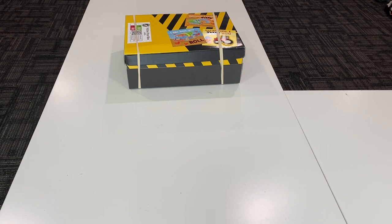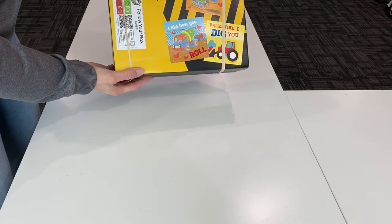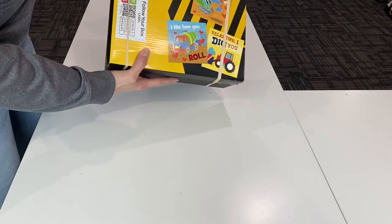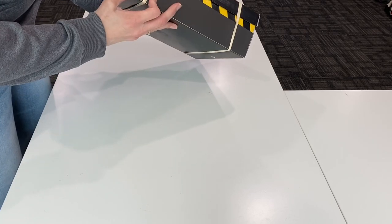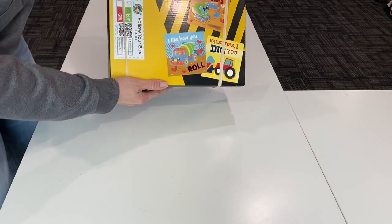Hi everybody, it's Emily with Live in a Shoe Box, and I'm at my church today. I thought I would show you another box that I've gotten packed. This one is a boys two to four box and it's a construction theme. I just took a regular shoe box — it's close to the same size as an OCC shoe box. It's wider on the bottom but thinner up and down, and I really liked how it had the yellow and black look to it — very construction-like. I covered part of it with some scrapbooking paper and decorated the top with some Valentine's from last year that I got like 90% off.